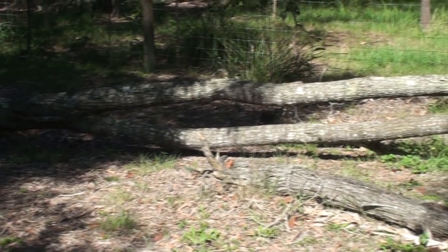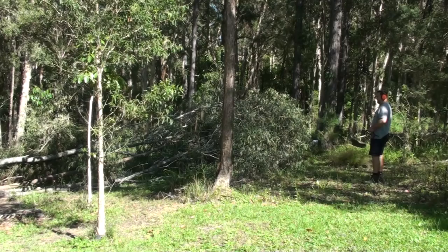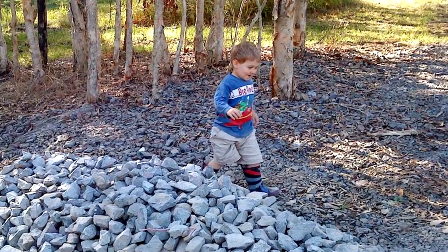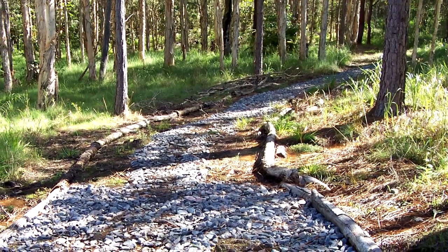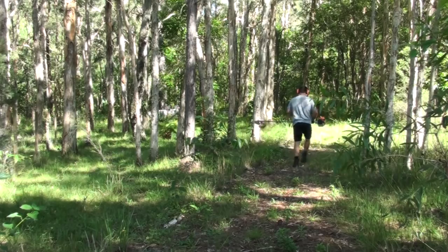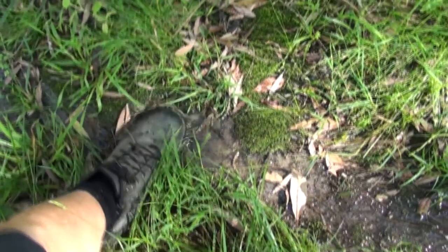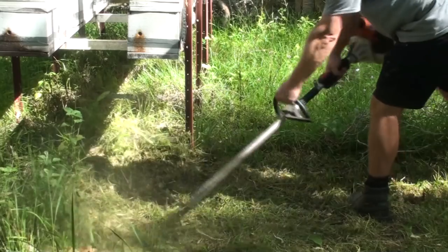Another fallen tree has come down near the chicken pen which is something else I'm going to have to clean up, but thankfully years ago I laid a rubble rock pathway down to the back of our property near where the bees are, so that when we get all this excessive rain through the summer it doesn't turn into a boggy mess and it's still actually accessible. There's no way I could have got a mower down there — it was just too boggy. So without any further ado, let's just get stuck right into it.